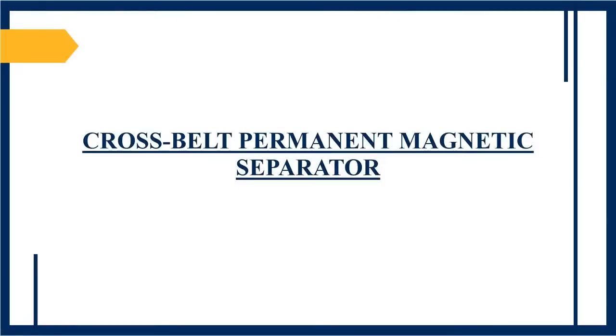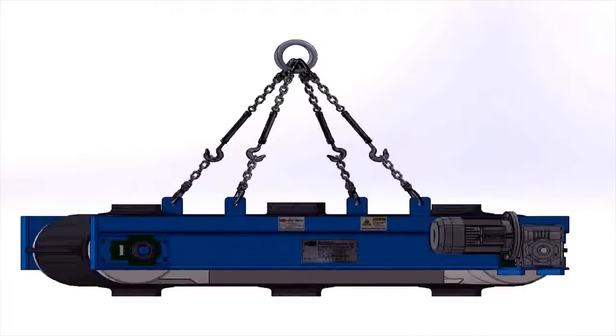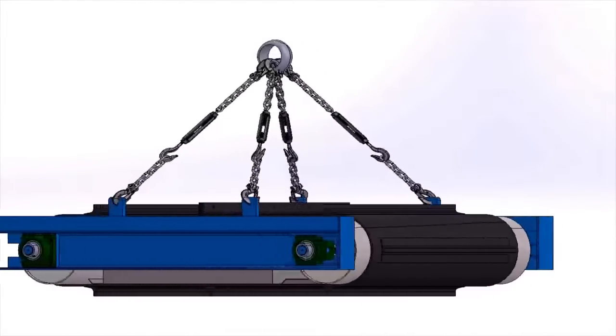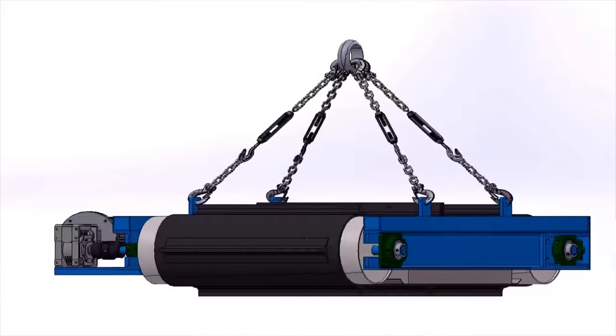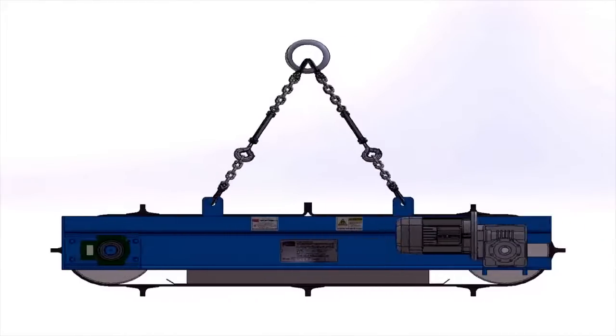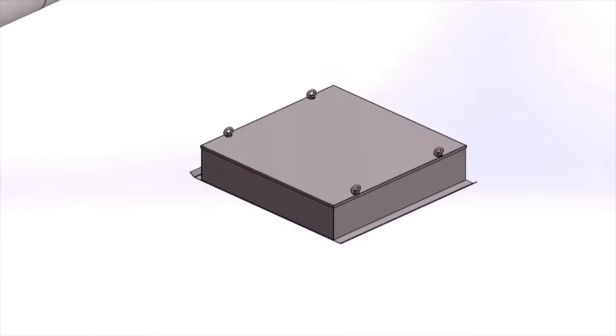Welcome to Permanent Magnets Limited. This video will show you how PML cross-belt permanent magnetic separators work. Cross-belt permanent magnetic separators are widely used in steel, cement, mining, coal, ceramics, and other similar industries for separating nut, bolt, washer, trap irons, rebar, steel, etc. from the material flowing over the conveyor belt.